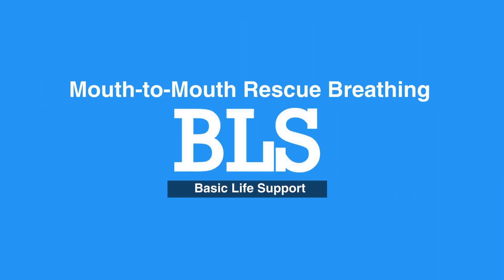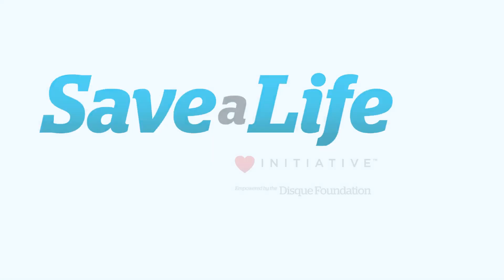This concludes our lesson on mouth-to-mouth rescue breathing. Next, we'll review rescue breathing.